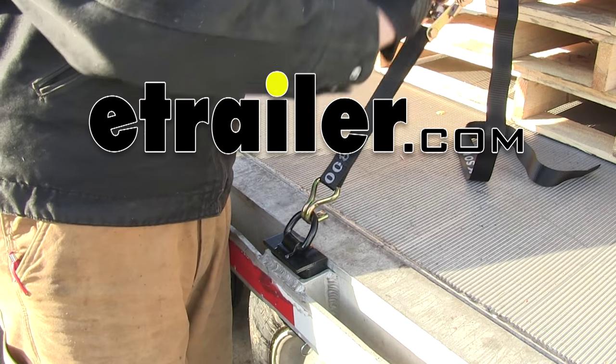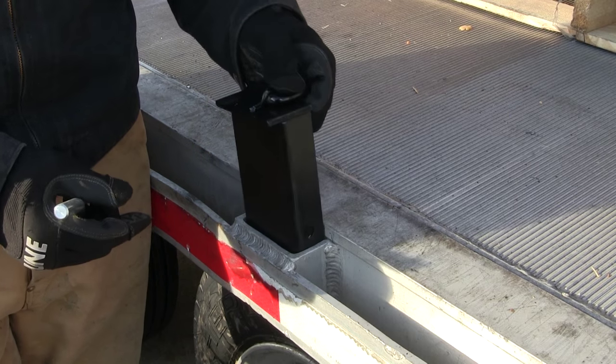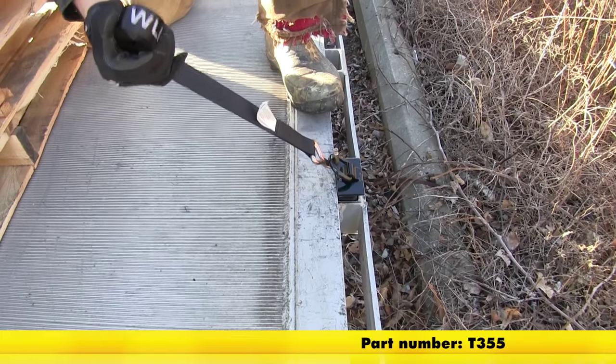Today we're going to be taking a look at the Brophy 3.5 inch stake pocket connector. This is designed to go in the 2 by 4 inch pockets and it's designed to secure up to a 5,000 pound load. Part number on it is T355.